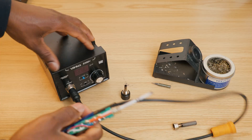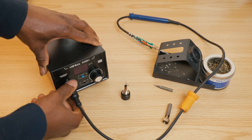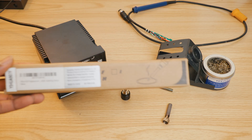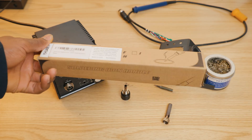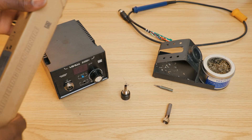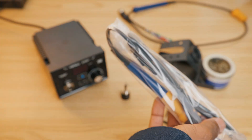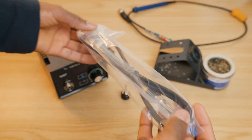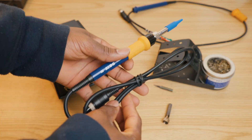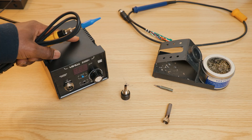First, let's go ahead and replace the whole handle. We basically do that by removing the connector. I will have a link in the description if you're interested. This is a brand new handle.